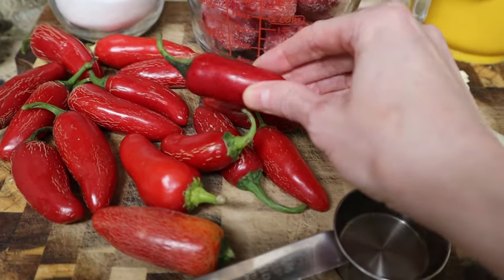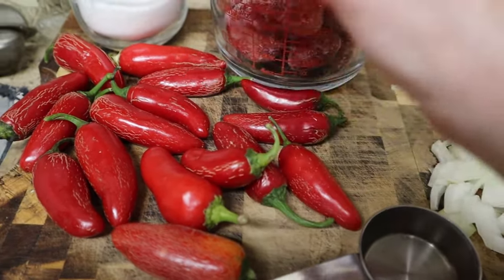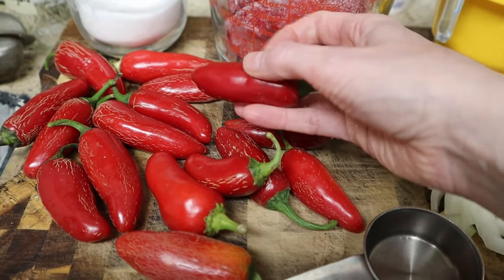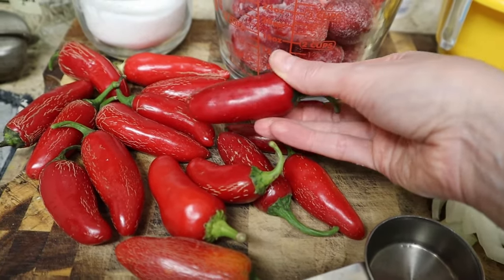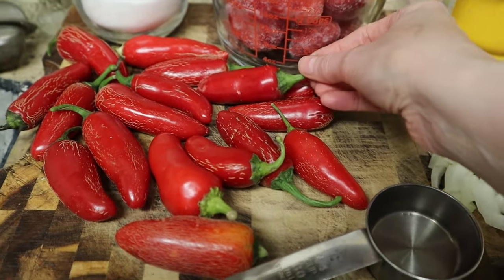Red jalapeños are indeed different from Fresno chilies. These are red jalapeños — they're just the same as green jalapeños, they've just stayed on the vine until they've ripened into red. If you cannot find them at a grocery store, try your farmer's market.